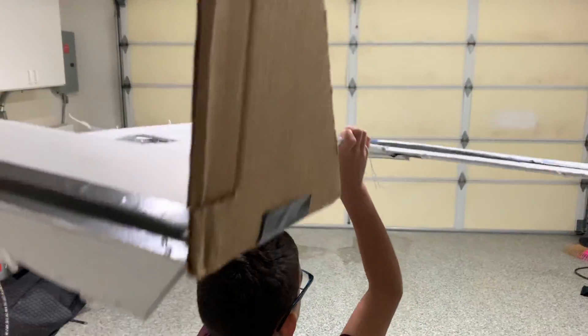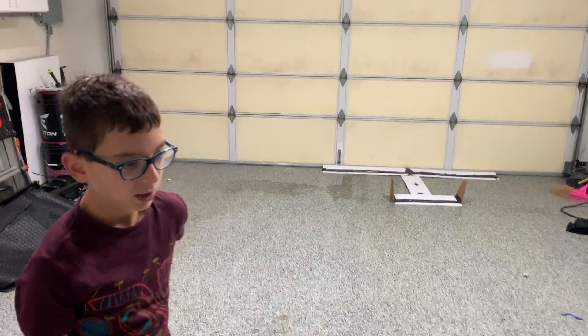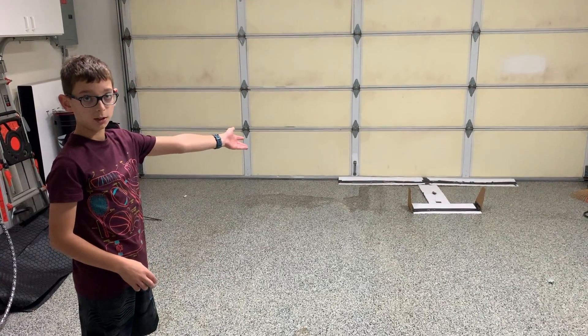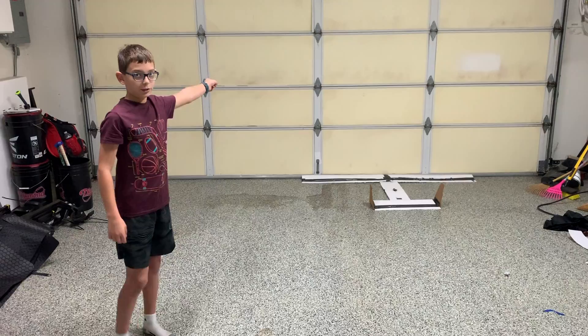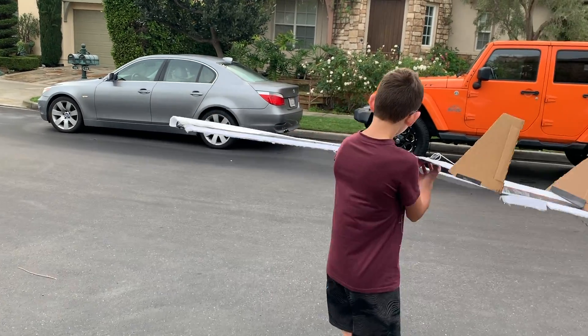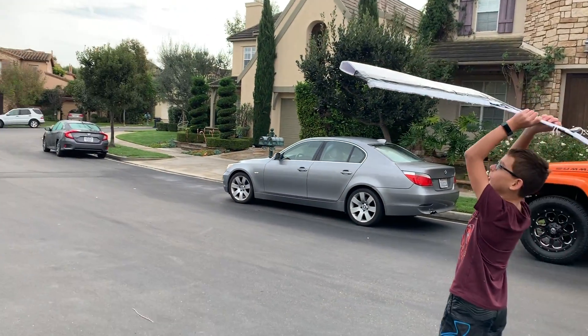Okay, I'm going to throw it. We don't have a lot of space so I'm not going to throw it too hard. I barely threw it at all and it still hit the door. We should go outside — I'm going to go out on the street and throw it there.